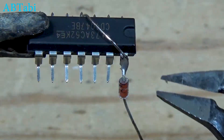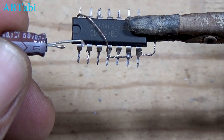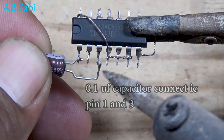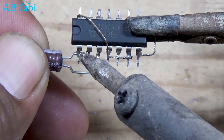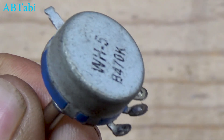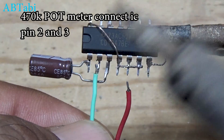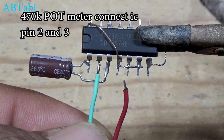For this project, we need: two P75NF75 MOSFET transistors, two 330-ohm quarter-watt resistors, one CD4047B IC, one 0.1 microfarad 50-volt capacitor, one 470K potentiometer or variable resistor, one 12V step-down transformer, and 12-volt battery connecting wires.